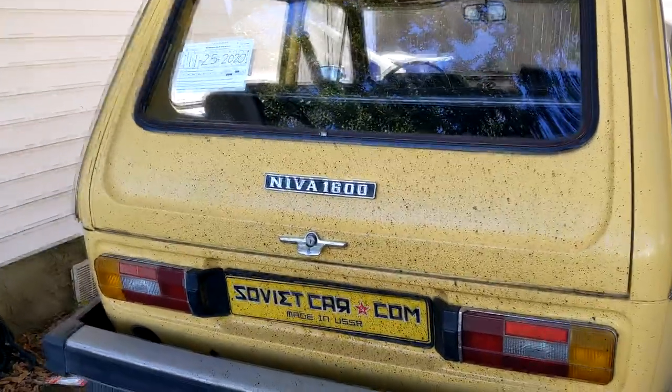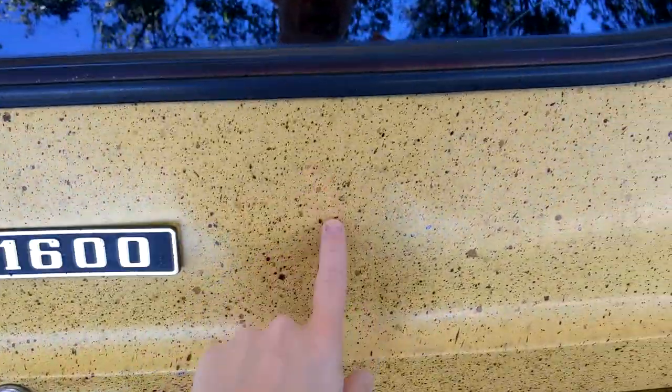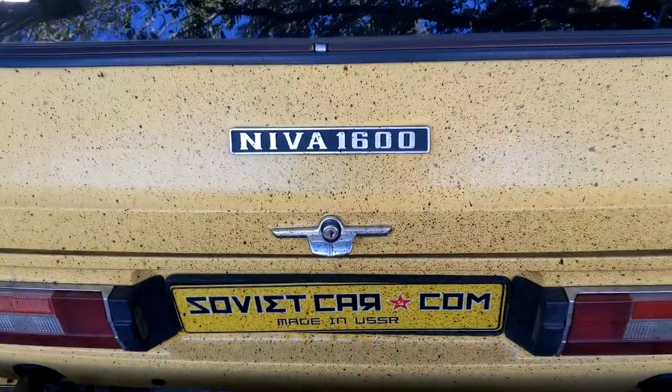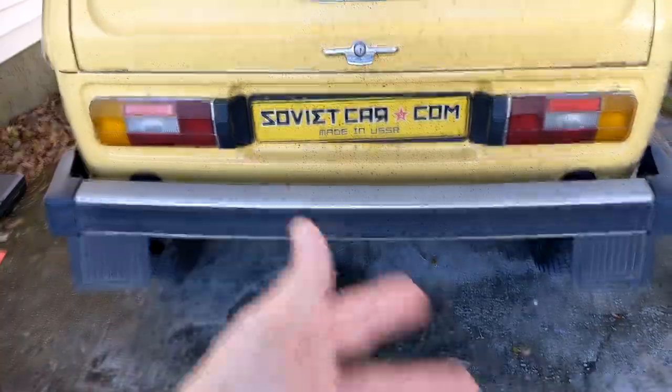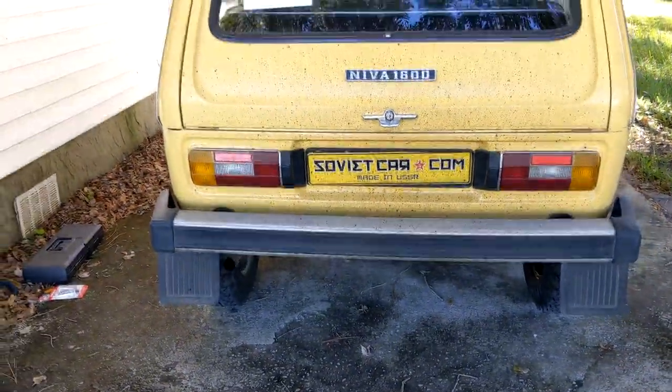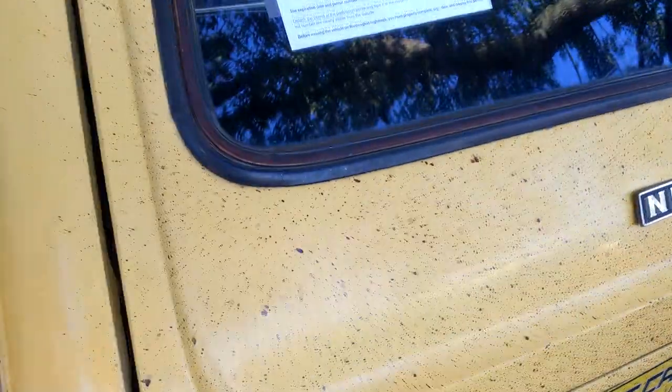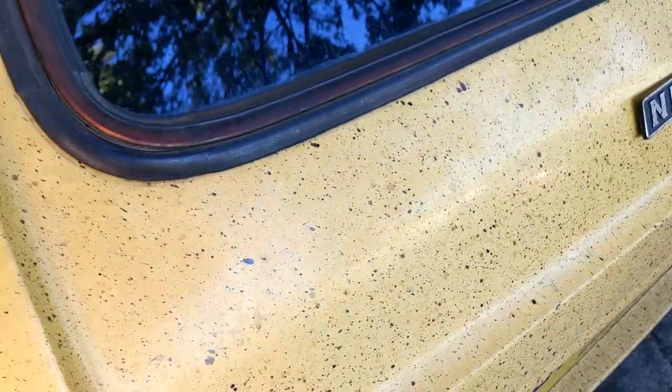This thing has a terrible gas leak, as evidenced by all of this. This is not dirt — this is oil splatters, tar and sealant and all that crap that's mixed with the gas as it dribbles out the back while I'm driving on the highway. It leaves all this splattering on the back of the car.